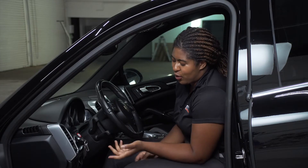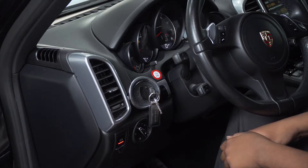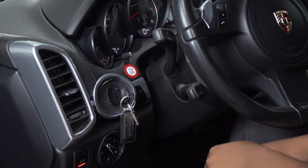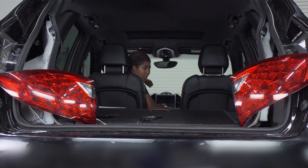Now we have to program the trailer wiring using the learn mode process per the wiring directions, starting by testing each functionality for five seconds: left turn signal, right turn signal, header lights, and brake. As a quick side note, the tail lights do have to be plugged in for the programming process to work.